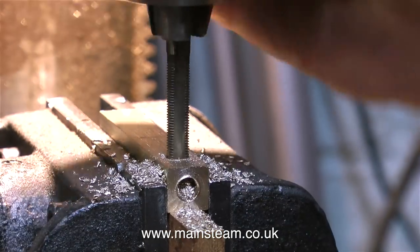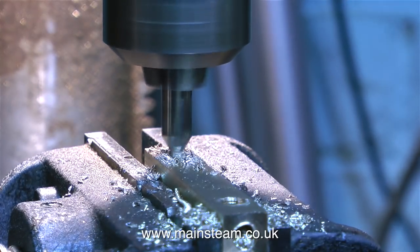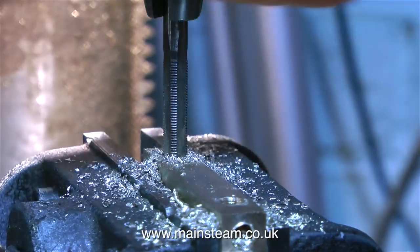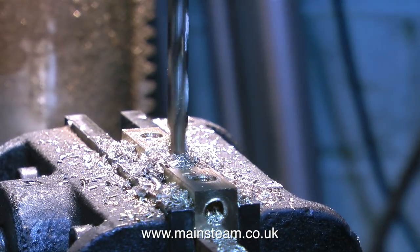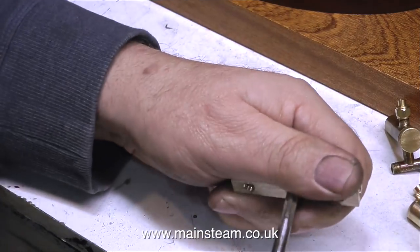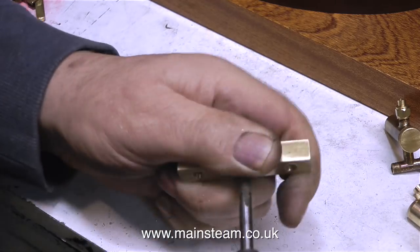I then counter drilled each end to a depth of about a quarter of an inch using a 7/32nds of an inch drill so that I could tap the hole quarter by 40 threads per inch. In this clip I'm drilling the three holes along the front of the turret — first a centre drill, then a 7/32nds of an inch drill, because once again I'm threading these quarter by 40, which is exactly the same thread that is on the end of the displacement lubricator tap units as well as the steam whistle valve.